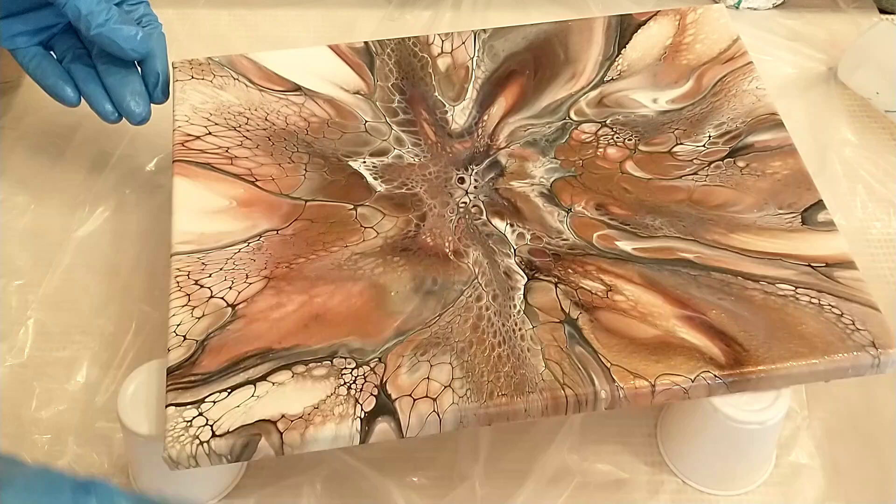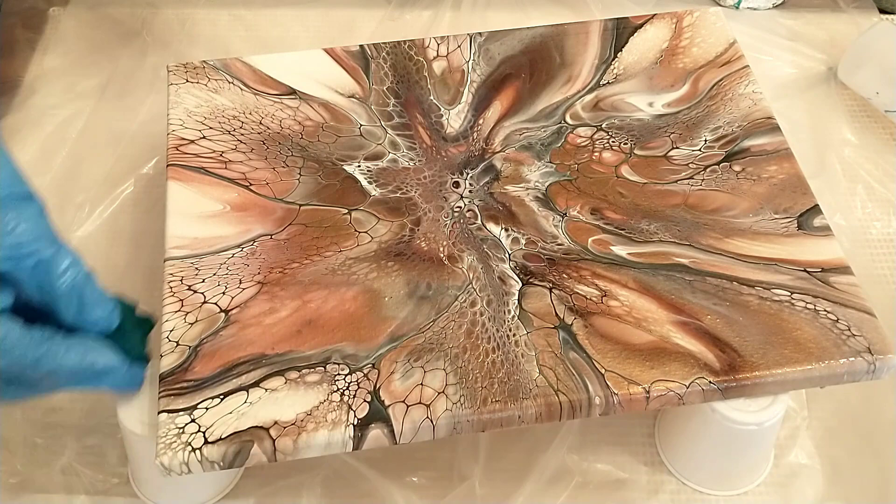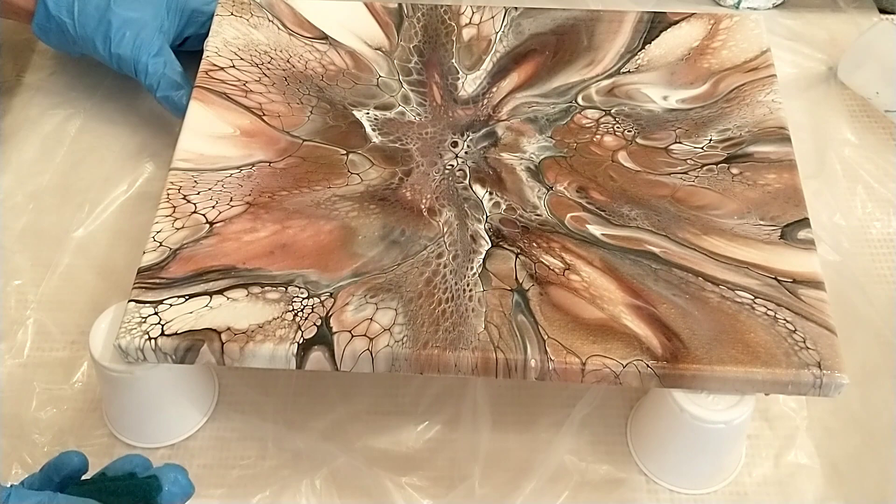Sometimes I do my first layer like this, sometimes I go straight into full gloss varnish, but I think this diluted buffing method is a better way to do it honestly. I always go around the edges as well.